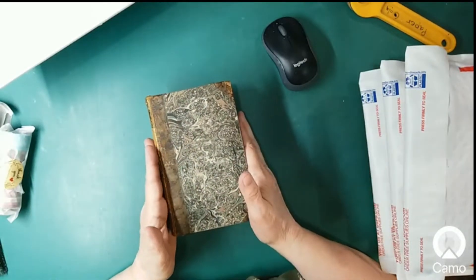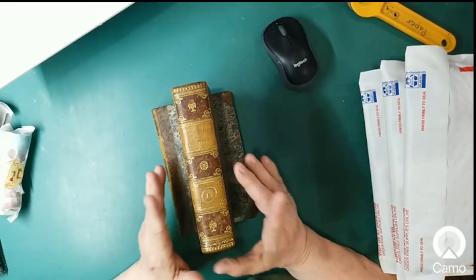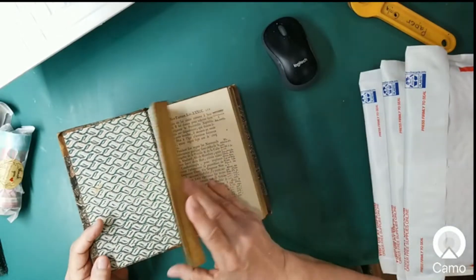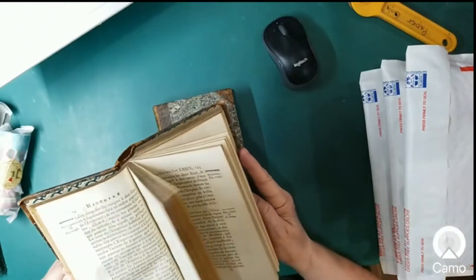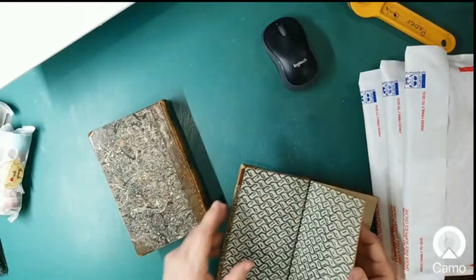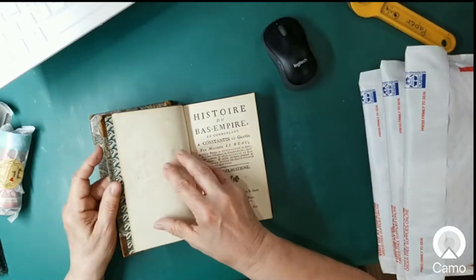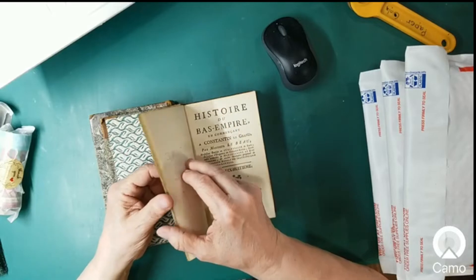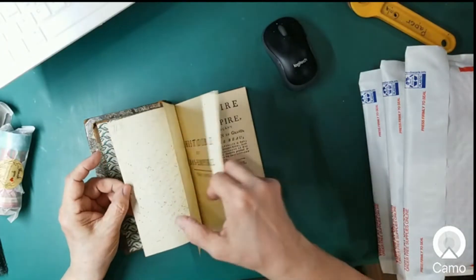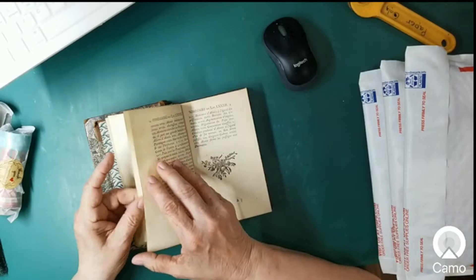I sold about eight or nine a month or two ago and they went really quickly. Now I'm getting ready to sell the rest of them. They're beautiful — just so lovely. This is real rag paper. I didn't know what rag paper was until Rachel introduced it on her channel, and then when I ordered some from her it was just like, oh, this stuff is gold. I love it so much.